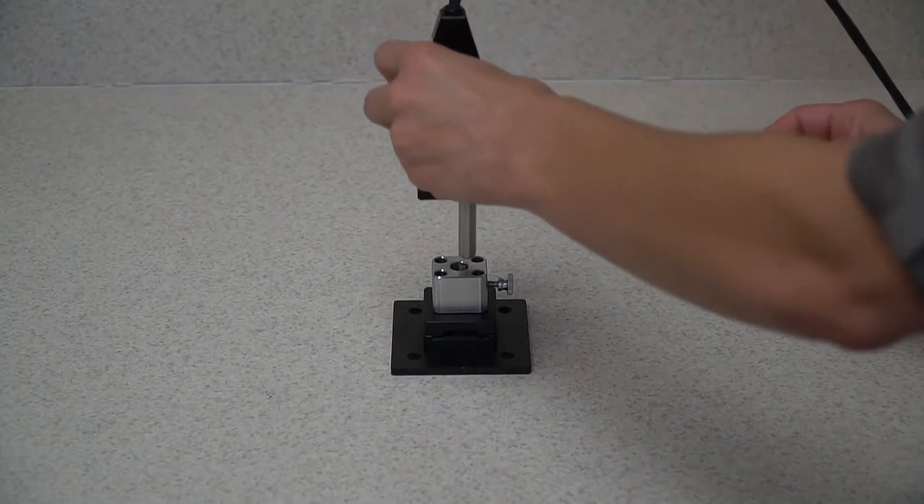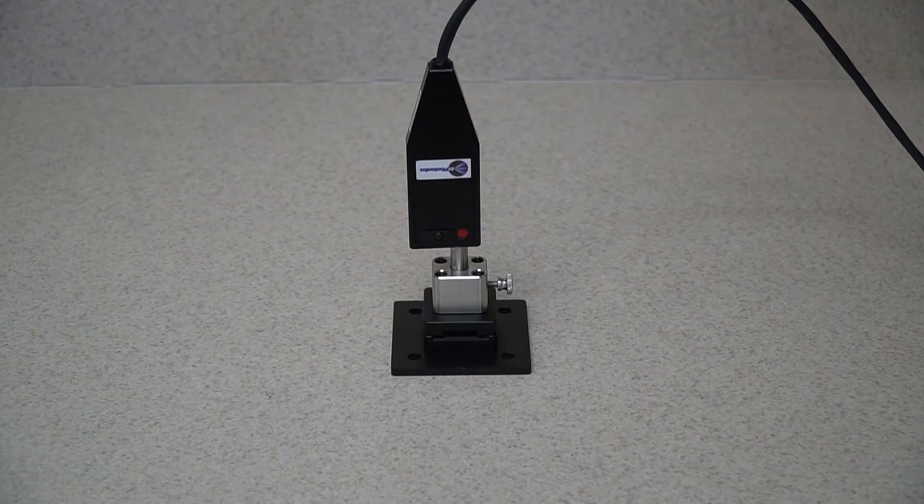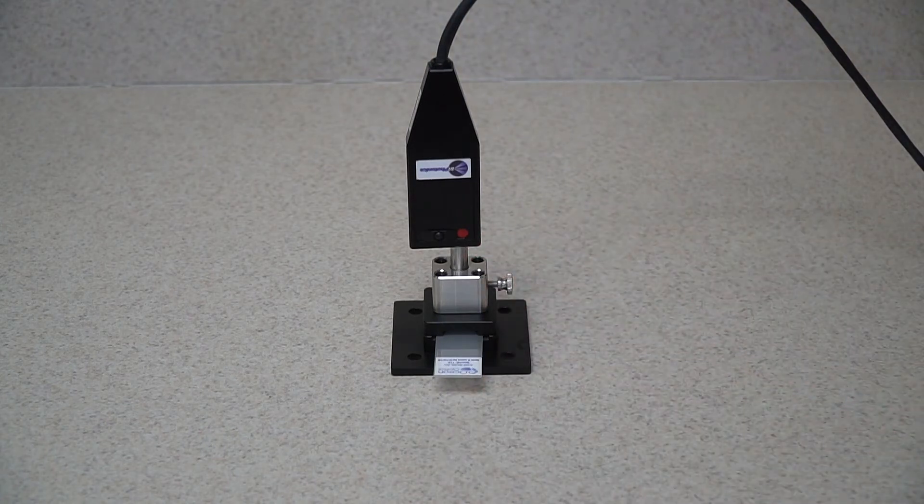Insert the Raman probe into the top of the holder. Turn or hand tighten the screw on the side to hold the probe in place. Insert the SERS substrate slide into the slide opening on the bottom of the holder. Your holder is now ready for the Raman measurement.